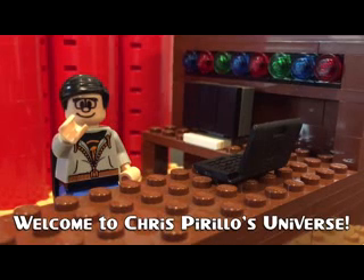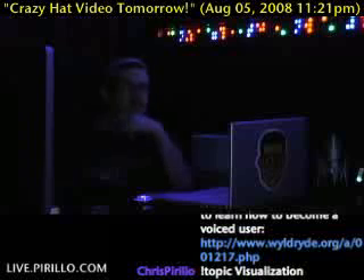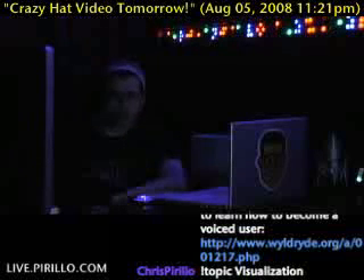Thank you for watching, liking, commenting, sharing, and subscribing right now. You can't see me right now, but believe me, I'm here. And you'll be able to see me as soon as the music starts playing.